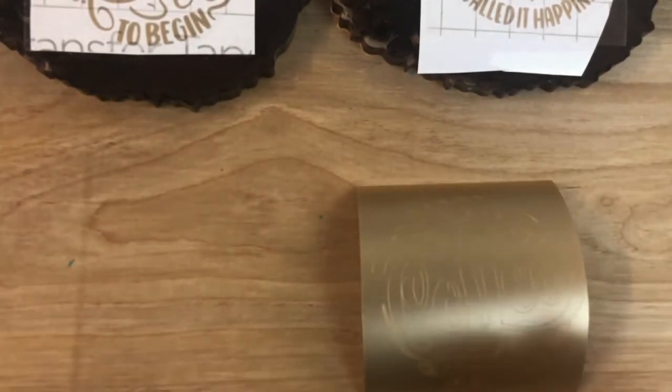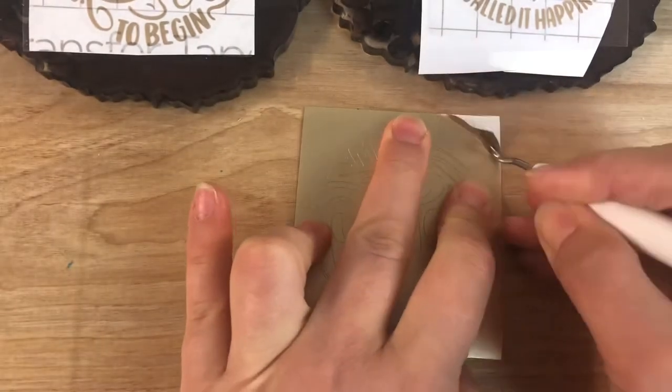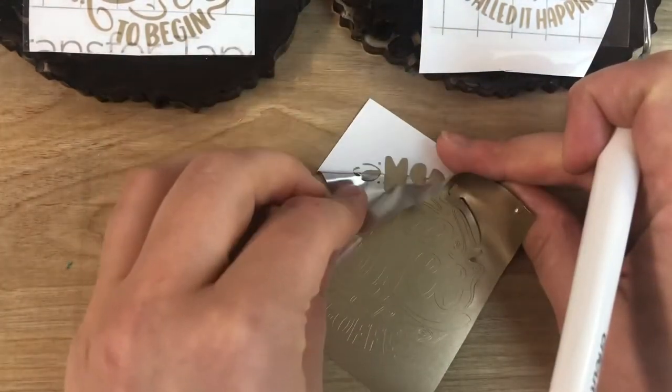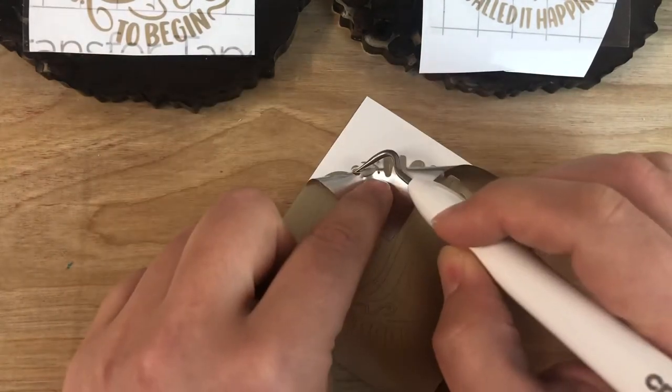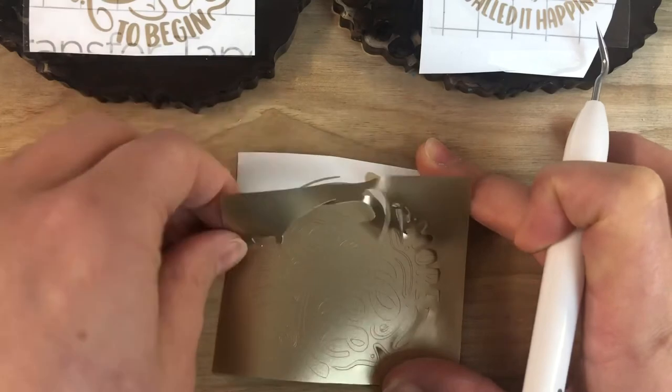And yeah, here is how the weeding is done. I will put some music on and let you enjoy this part, and come back to you shortly.